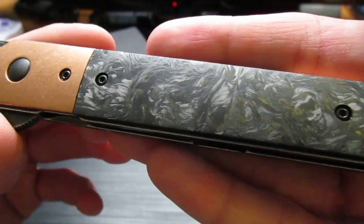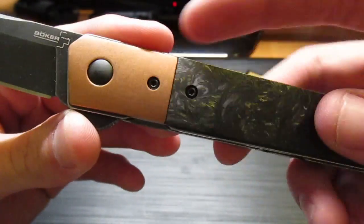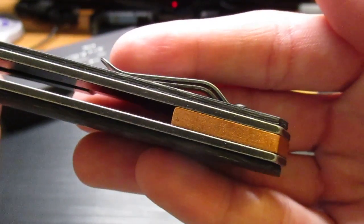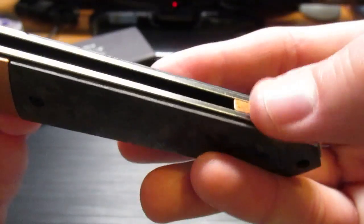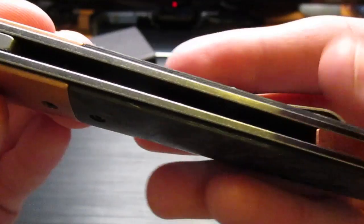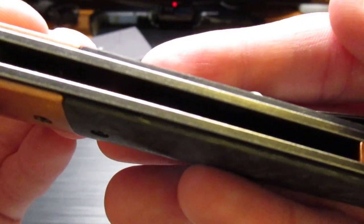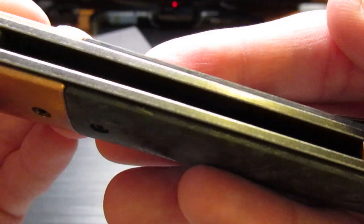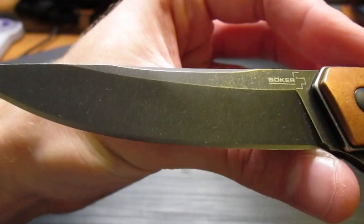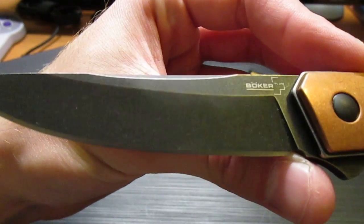Look at that carbon fiber — the marbled carbon fiber. It's awesome. Got your copper bolster, copper backspacer. Got like a black wash type finish — kind of hard to see with my lighting, but kind of a black wash finish on the liners. You can see how the edges are a little more silver where it's been tumbled. Same with the blade — it's not a completely flat black, it's almost like a stone wash on there.